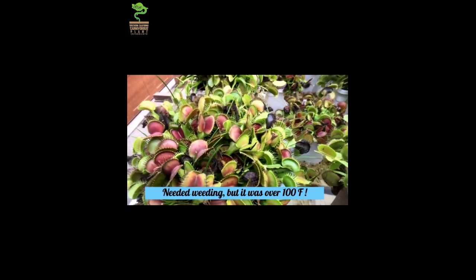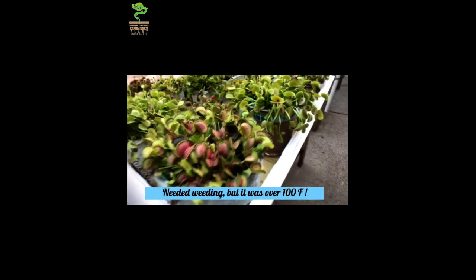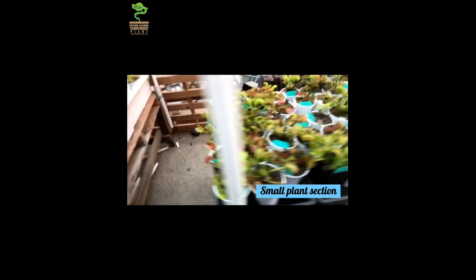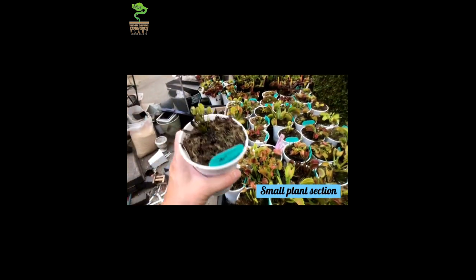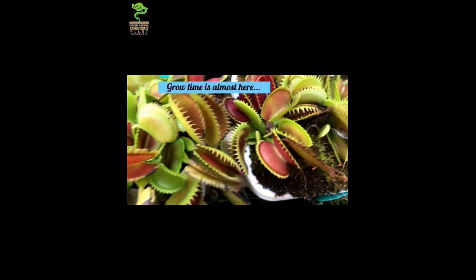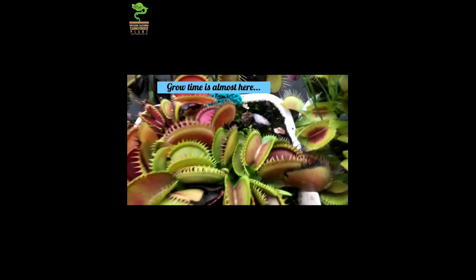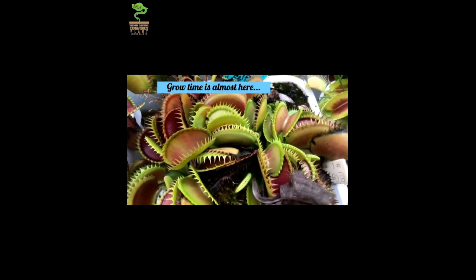In the wild, Venus flytraps are not subject to being trapped inside a pot where temperatures could change rapidly throughout the day into extremes. At nighttime, the ground can stay quite a bit cooler than the temperature up above, so Venus flytraps get a rest at night from constantly thermoregulating. So when growing Venus flytraps in pots versus the way they grow in the wild, we have to take into consideration what that environment is actually doing to our plants.